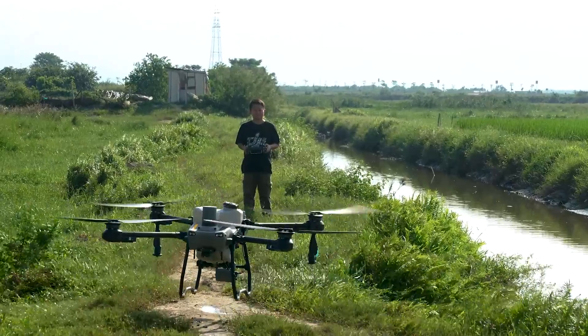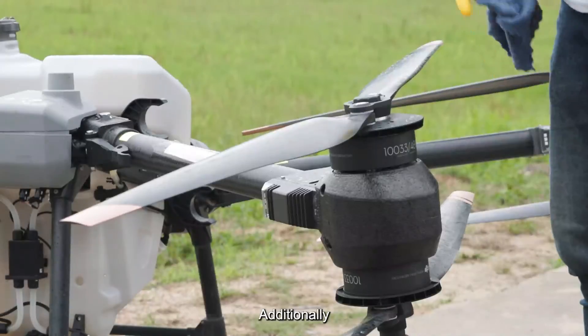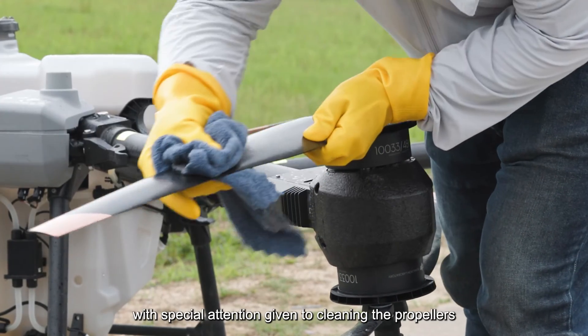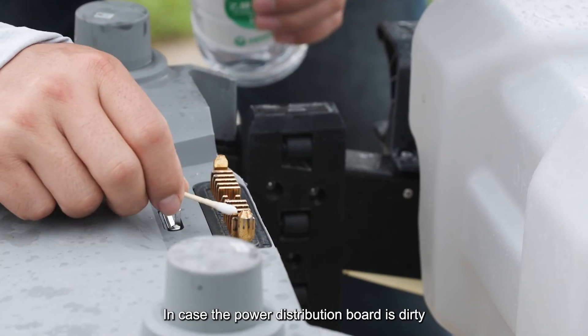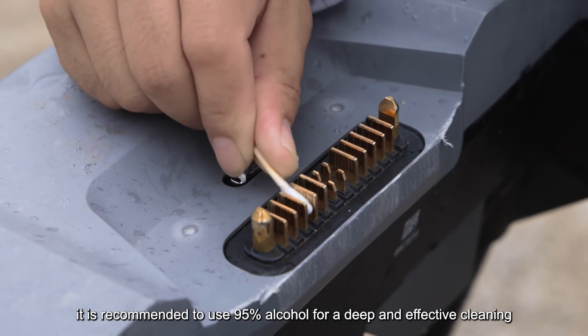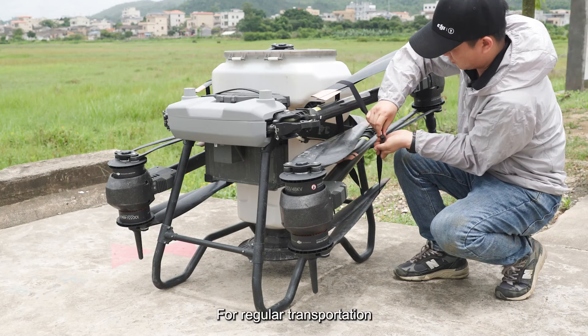After completing the operation, it is important to thoroughly clean the spraying system. Additionally, the surface of the drone should be wiped clean, with special attention given to cleaning the propellers, motors, ESCs, and battery distribution board. In case the power distribution board is dirty, it is recommended to use 95% alcohol for a deep and effective cleaning.